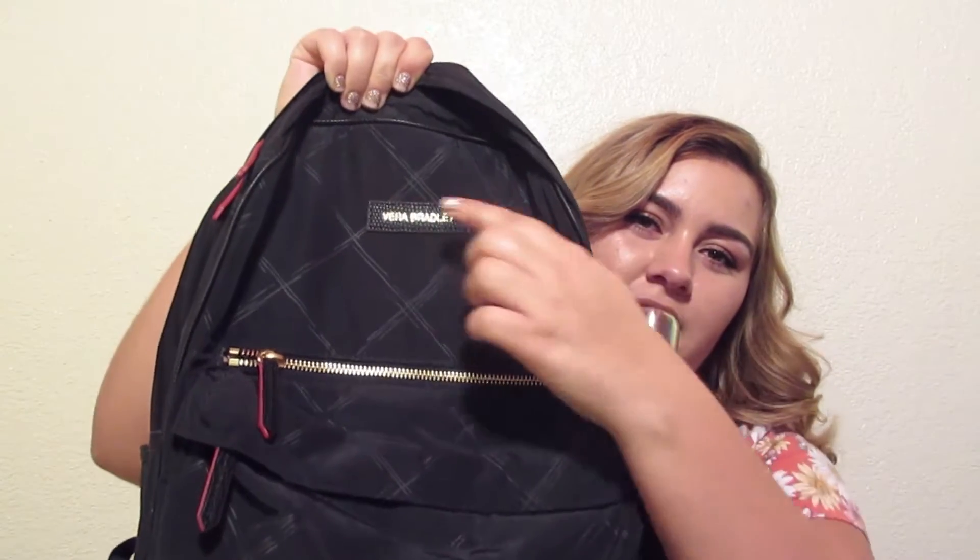I just really think it's cute — it has the Vera Bradley branding and I really love this backpack. I got it at the Vera Bradley outlets. If you guys are going to buy something Vera Bradley, I suggest you go to the outlets because they can be a little pricey, but the outlets are really good and they usually have great deals. So that's where I found this backpack.